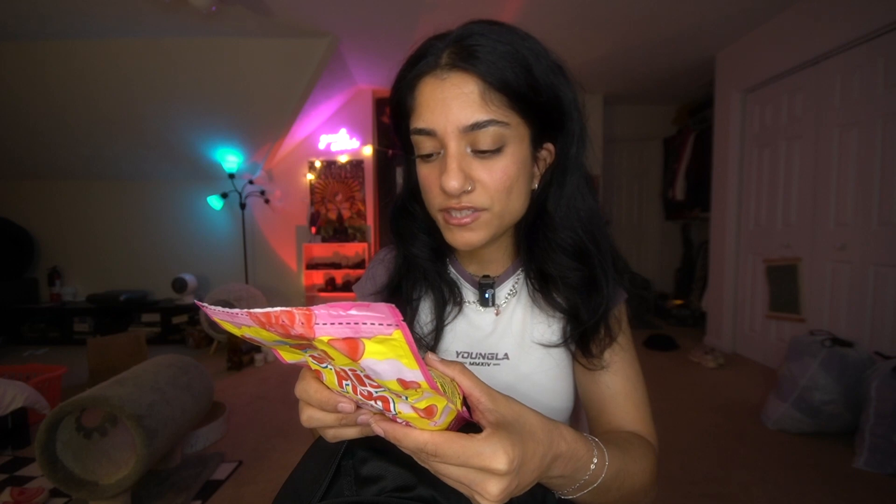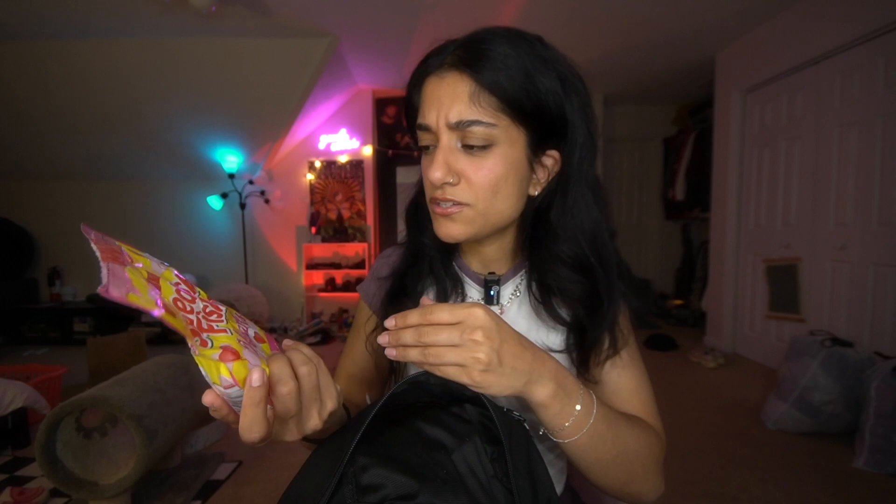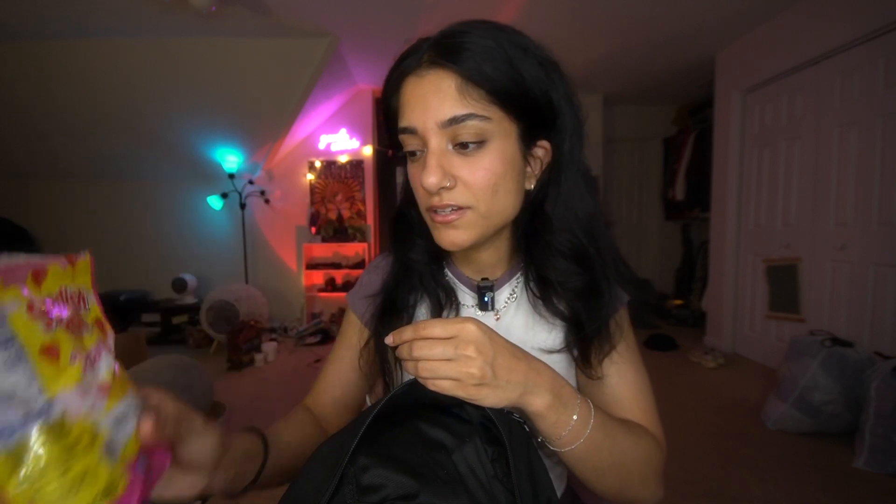I also found a rotten Uncrustable in my bag — I told you I haven't been through this in forever. And then I have Swedish Fish which, surprisingly, haven't expired yet, even though they've been in here for a long, long time. So I guess I could still eat them — good to know.